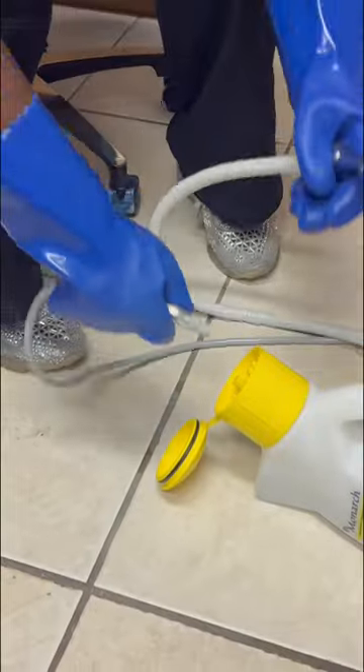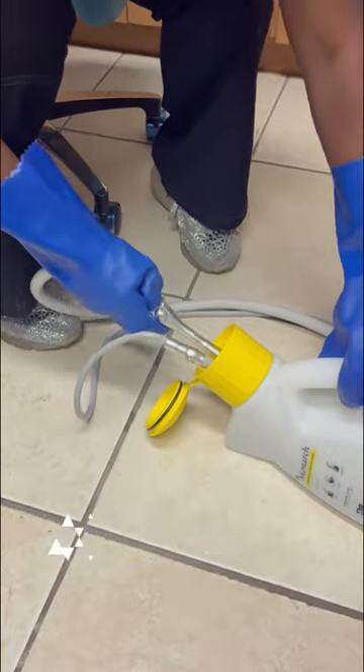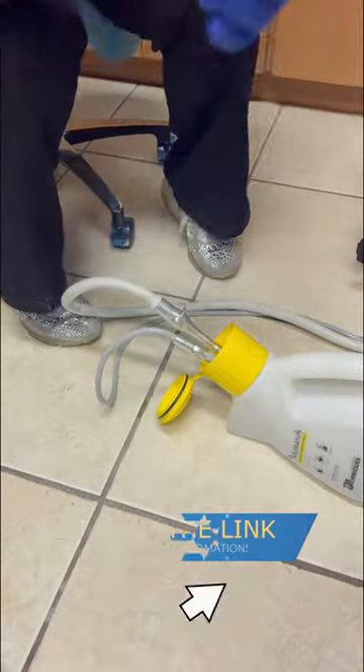Check out how easy this efficient system is for cleaning evacuation lines daily. Click the link to get started today on your bucket-free system.